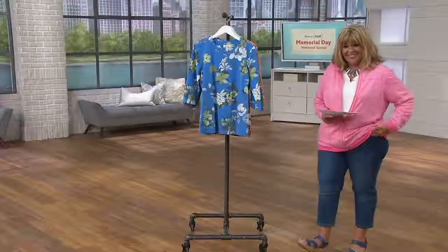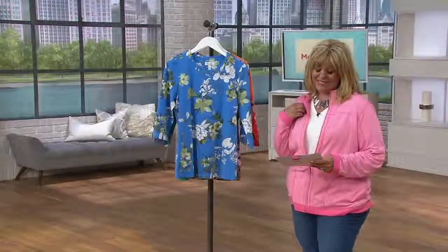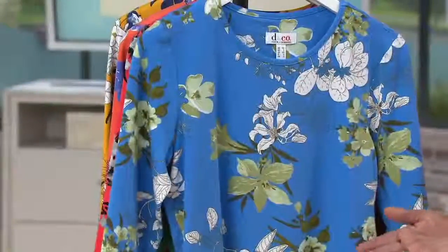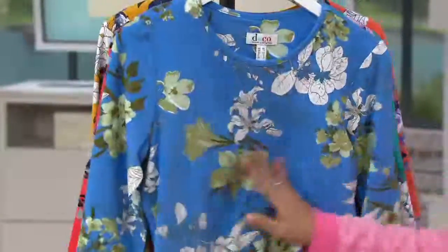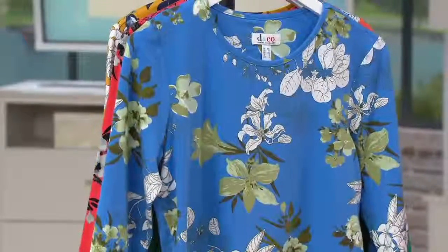The missing length on this is 26 and a half inches to 28 and five eighths inches. The plus length is going to be 29 inches to 32 and a half inches. 57% cotton, 38% rayon — that's what makes it so silky soft — and then 5% spandex. Machine wash, tumble dry.